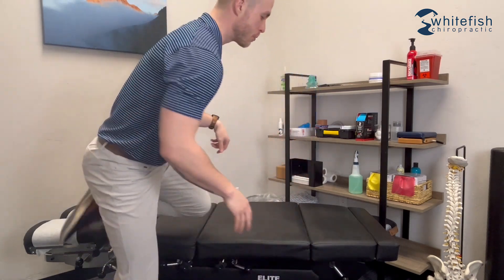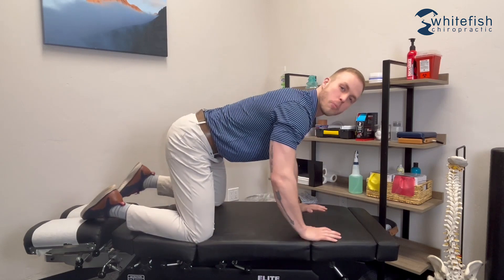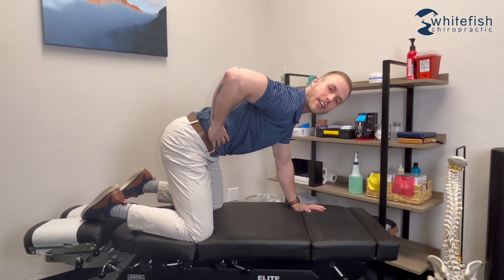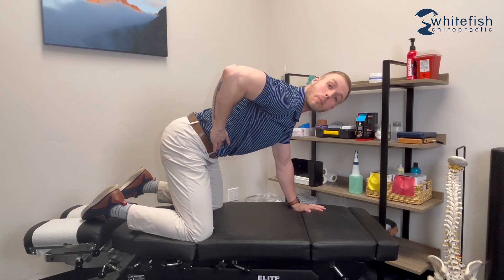The first exercise to start strengthening your low back is going to be the regression of a bird dog. To get started, you'll just be on your hands and knees. From here, we're going to get your low back nice and flat, then brace the core and create a little bit of outward pressure.